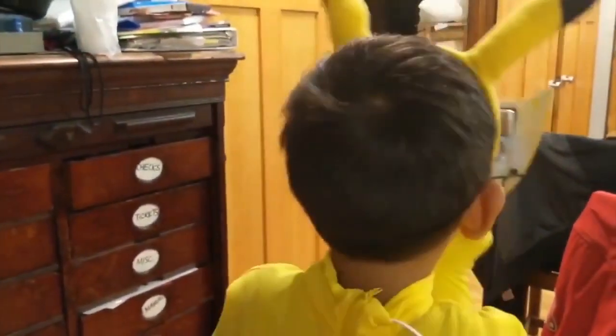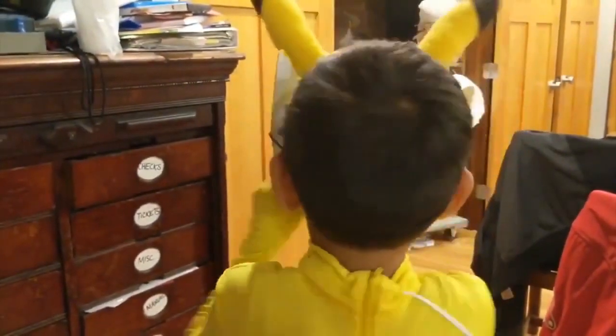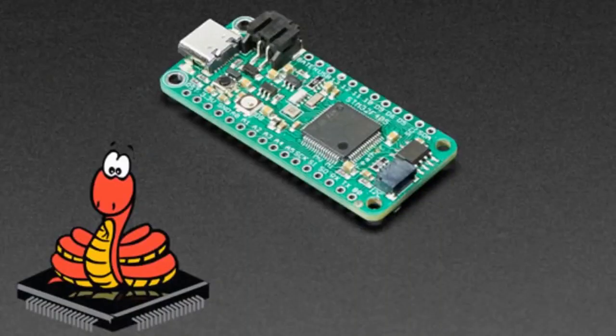Big news: MicroPython is now on the Feather STM32. We have it on GitHub, we have it on YouTube. It got merged in, so the next release of MicroPython will automatically make binary builds for this. And past us even made a video about this.